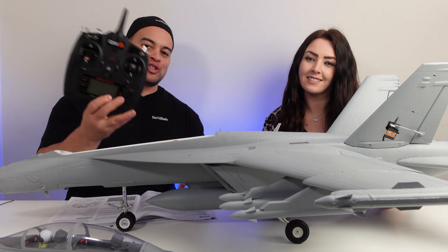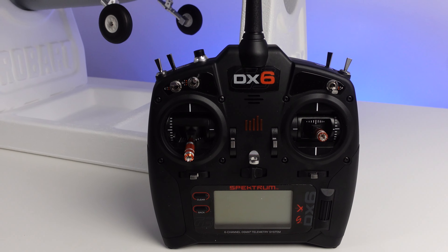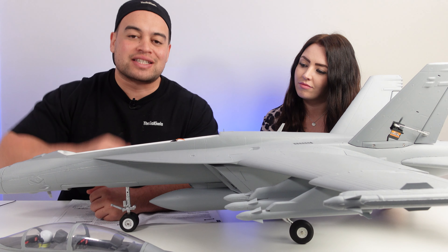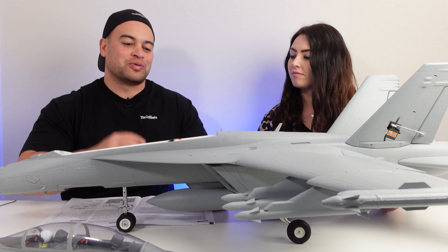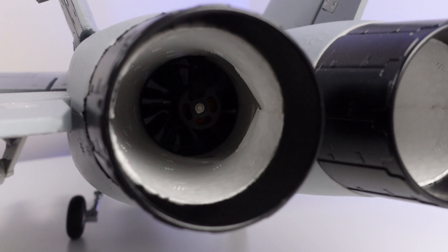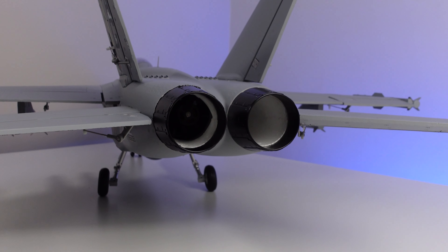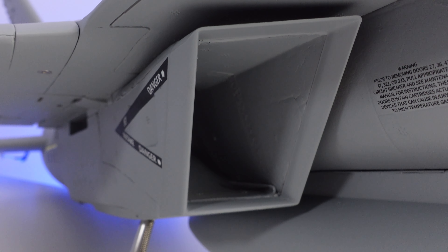For the radio, we're going to be using our Spektrum DX6 radio, and hopefully upgrading soon to the NX8 or NX10. For the receiver, we have the AR620 — just the basic receiver — and that's going to be used in conjunction with the Reflex Version 2. The motor that comes with this jet is a 1850KV brushless motor with a 12-bladed fan. The ESC is a 70 amp ESC. We'll have a link in the description below where you can pick one up or just read more about it.